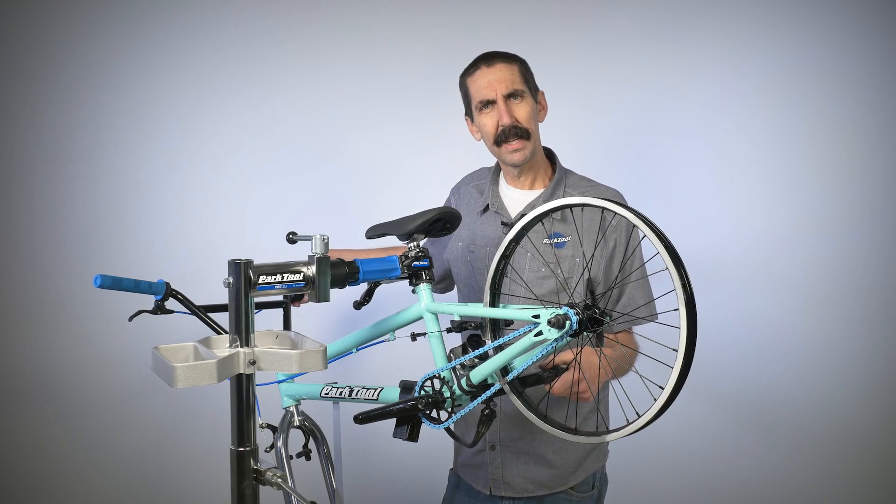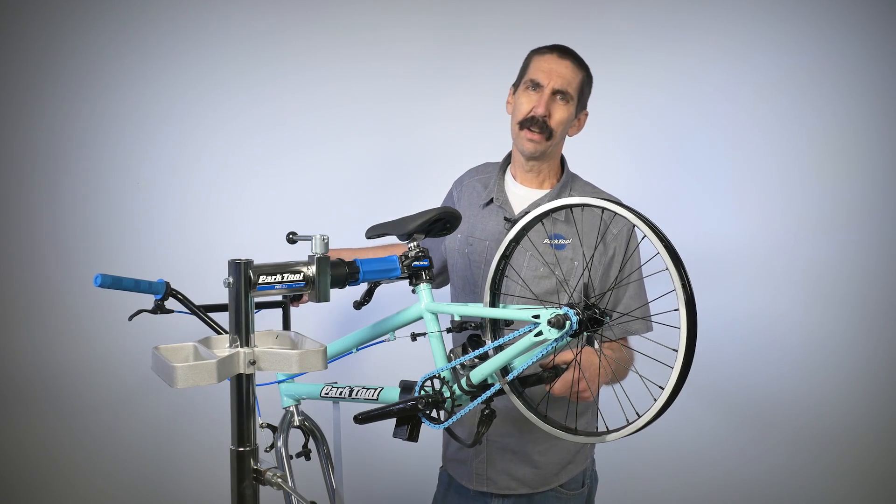That sounds like the world's worst violin. What is that horrible noise? And how can we fix it? That's all coming up on this week's Tech Tuesday.